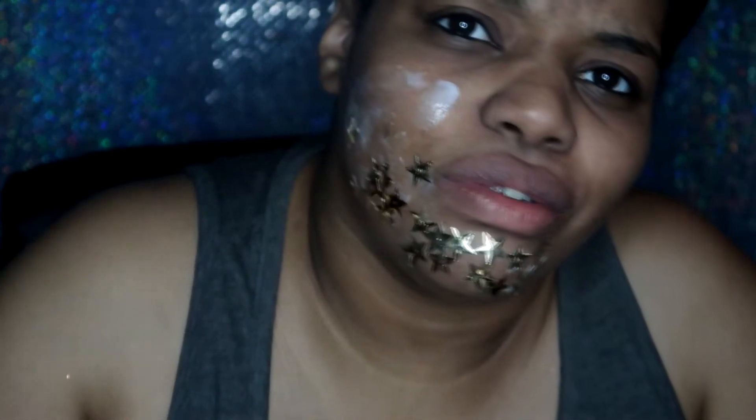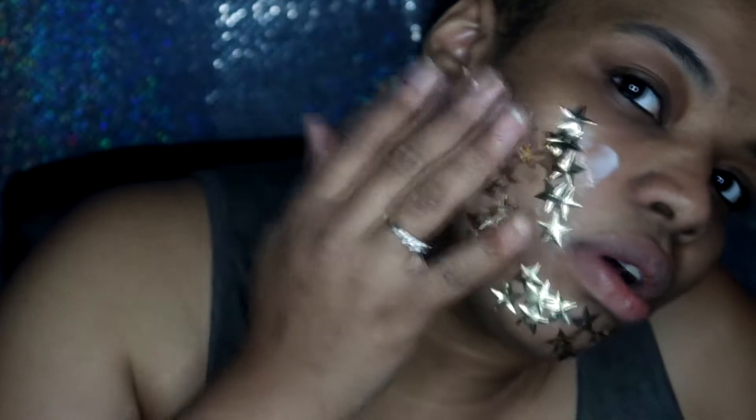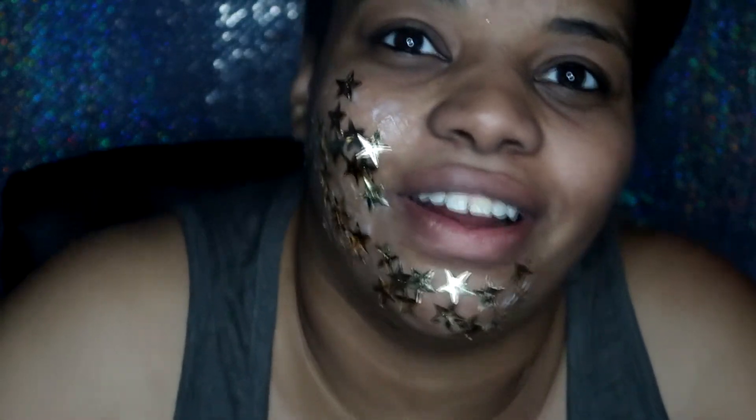I feel like this should definitely be, like, closer together. This is a little too time-consuming. Let's just take more of the glue and schmear it on there. Shmear it on. Shmear it on. Oh yeah — oh yeah, that works, doesn't it? Y'all, I is a star! Okay, all right, let's keep going.